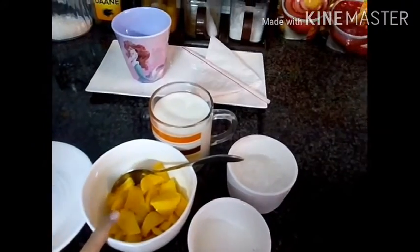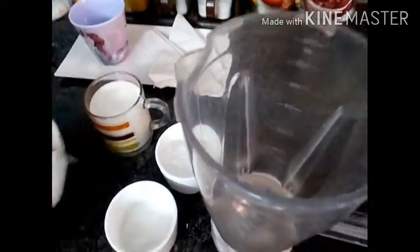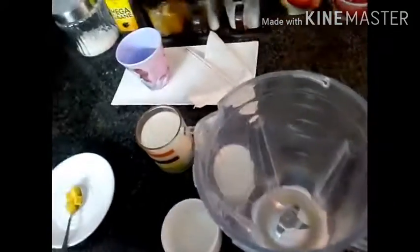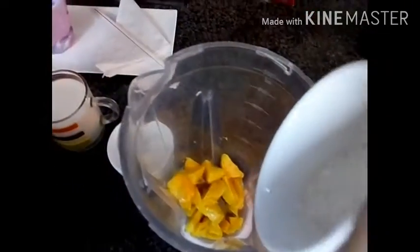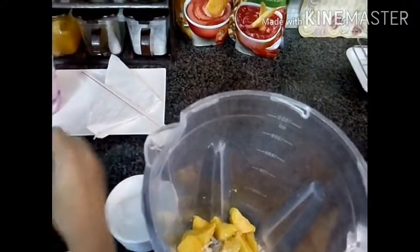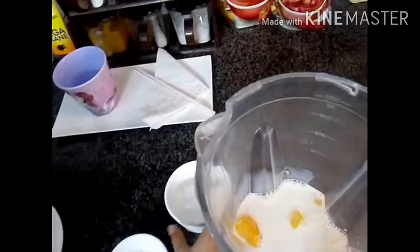I am going to add these mangoes in this grinder. Let's add it in. Now I am going to add some sugar. Now milk. Now some crushed ice.